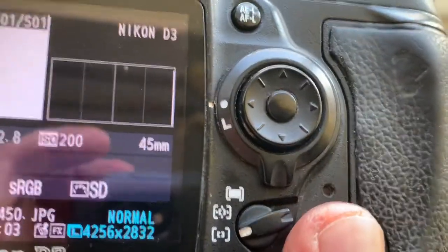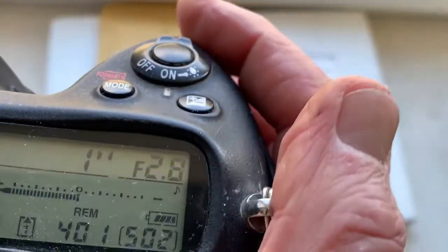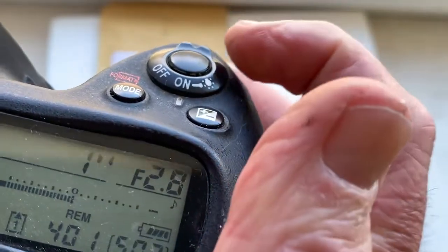By default, the chip has data: focal length is 45 millimeter, aperture range from f/2.8 to f/16. You can always reprogram the chip from our programming instruction — write me.